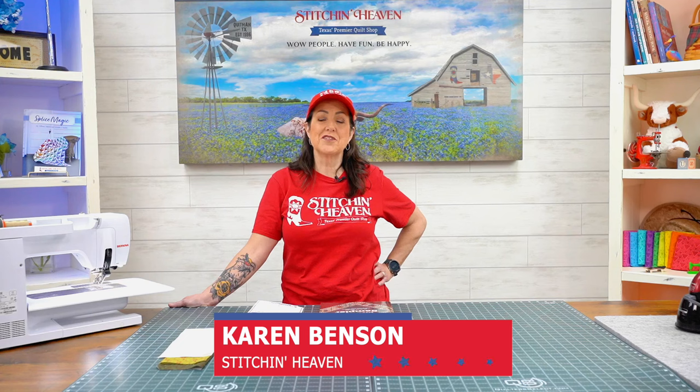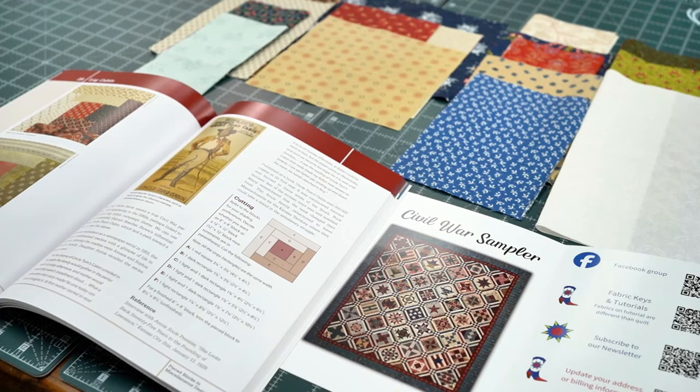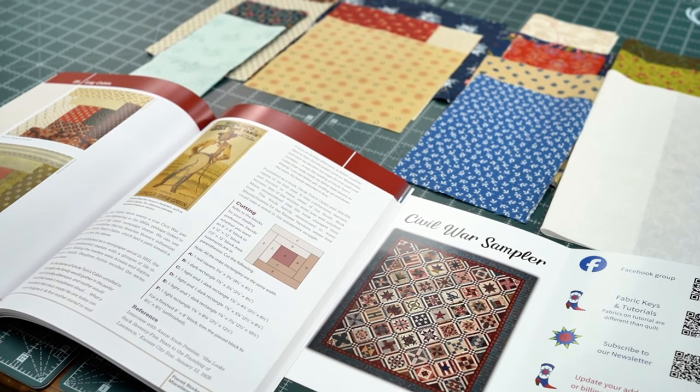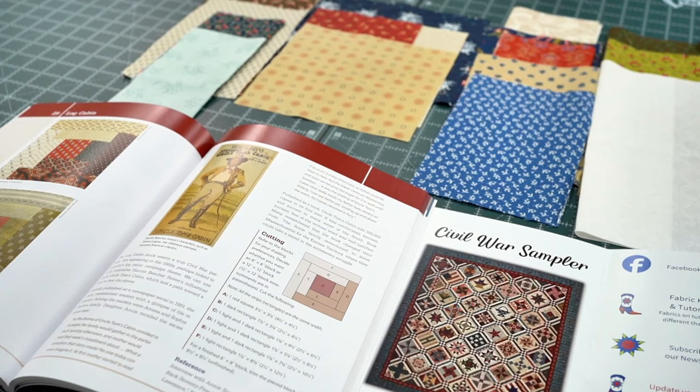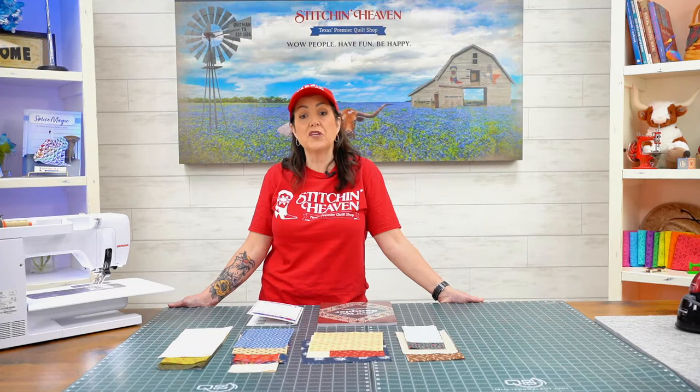Hi, I'm Karen at Stitch in Heaven, your block of the month headquarters. I'm here to share with you the Civil War Sampler designed by Barbara Brackman. This program runs for 13 months and it finishes at 89.5 by 105 inches.